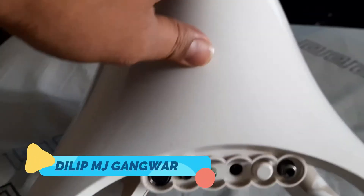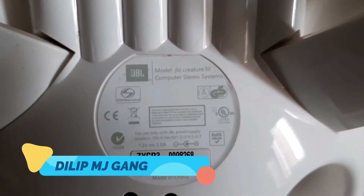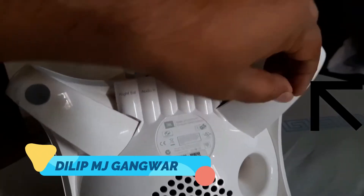Now I'm going to show you the back of this unit — you can see all the connectors are here. You can see the model is a JBL Creature 3 computer stereo system.